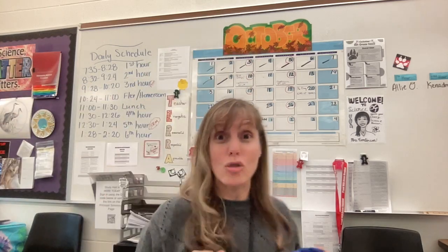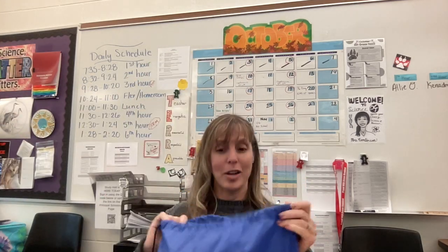Everybody needs extra credit, even you. You need extra credit. Alright, let's see what's in this awesome bag.